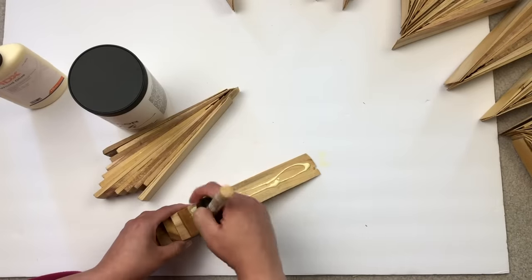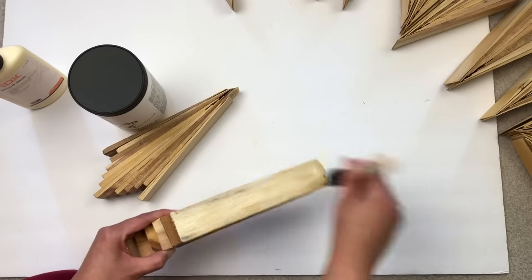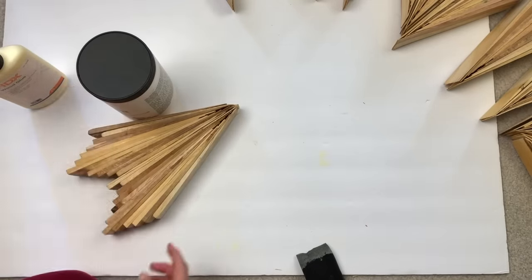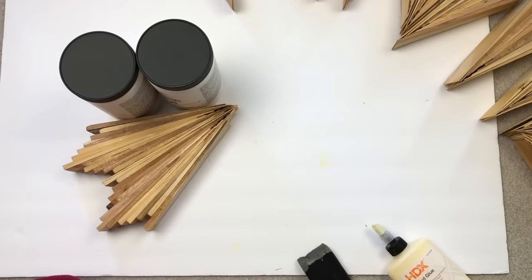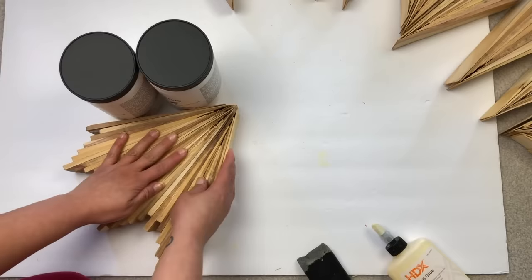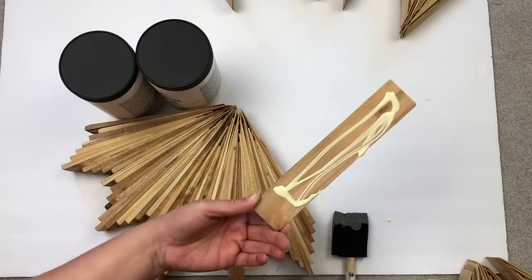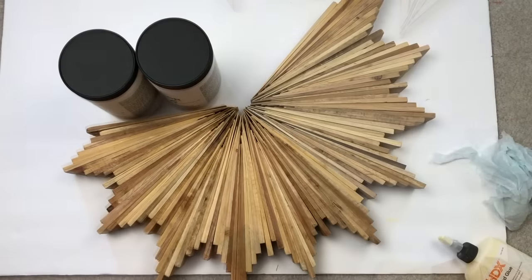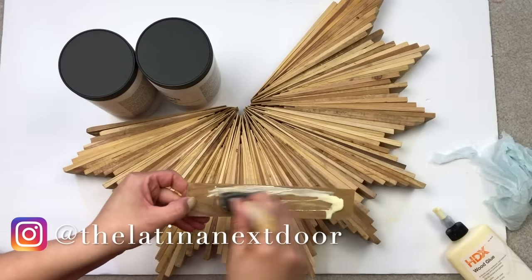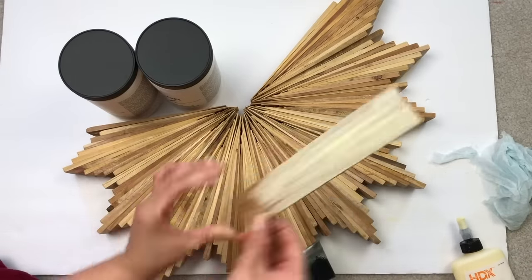Then it's all about putting the entire starburst together. Hold one of the rays on one side with something heavy to keep it still, add a ton of wood glue to either side of those rays, press them firmly together, and begin going around and around. Continue this same process as you work your way around to create the entire starburst form. If you're worried it won't come out a perfect circle, there will be a chance to make minor adjustments. It doesn't have to be perfect in the center because that part will be covered up by the mirror, so you have a little bit of play.